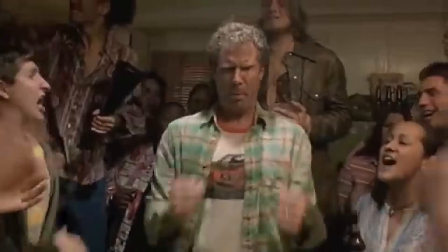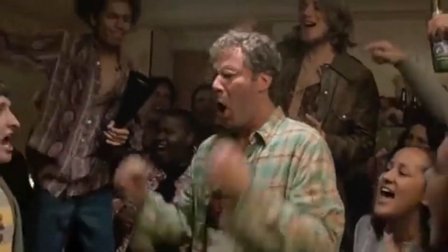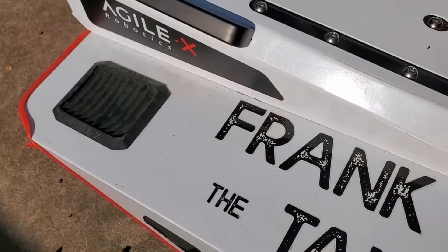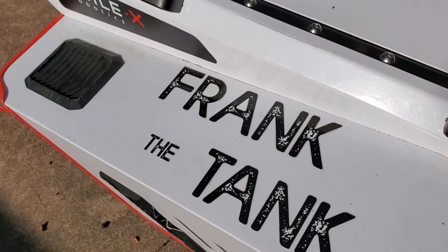Now, I could just get on a dirt bike and go for a drive, but this is the Armory — that's not what we do here. So we're going to take Frank the Tank, who's a very large, very heavy off-road robot, and we're going to strap a Lazy Boy right on top and go for some autonomous driving off-road.